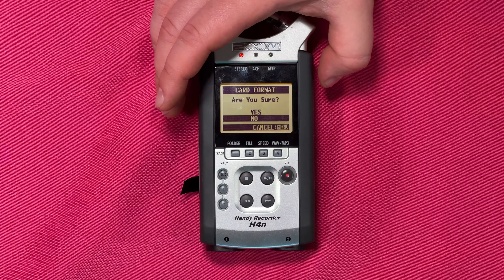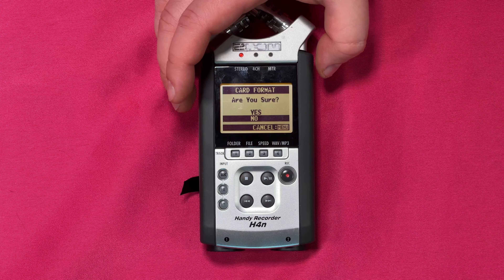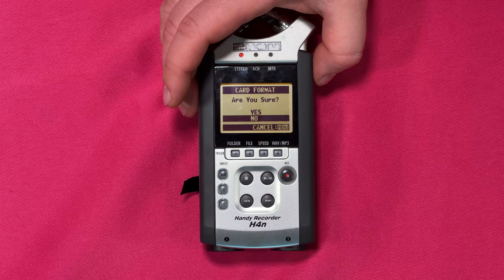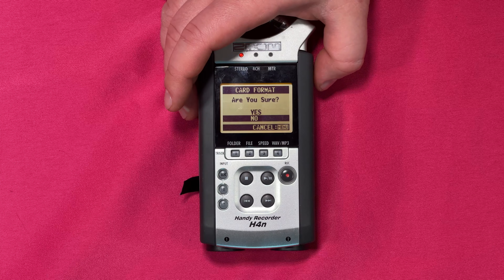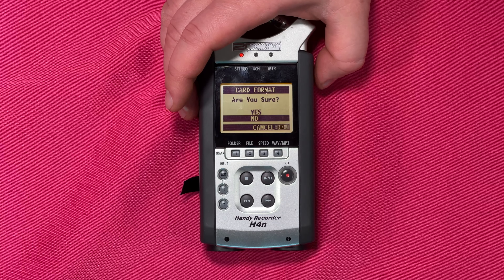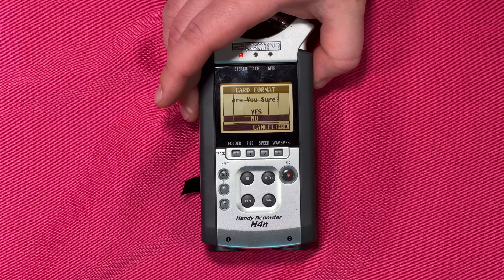Again, whenever you're formatting any card or any media from a recorder or a camera, it's going to wipe out all contents on your card. That's why we get this prompt asking if we're sure. If you think you have some content on there, double-check first because this will erase everything to give it the system file hierarchy for recording the files.